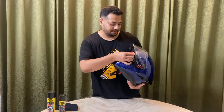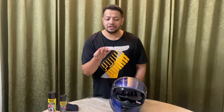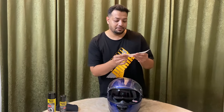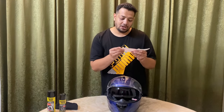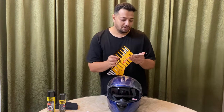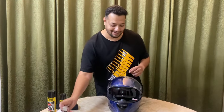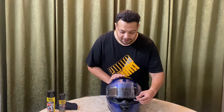Another important thing is that this visor is UV protected, which is really good — it's not just a tint, it's UV protected as well. It's also anti-scratch and impact resistant. So yeah, this is the helmet, guys — I'll just pull this sun visor down.